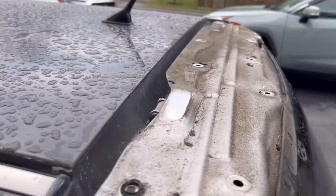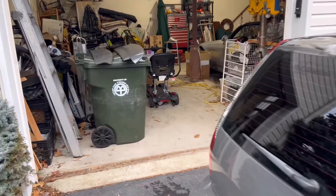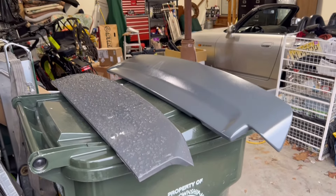This thing has definitely seen better days — interesting to see it naked though. As far as the wing, here's a comparison. Could have left it alone, and yes, I did paint it in my garage.